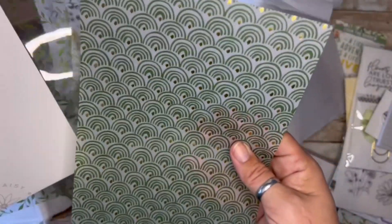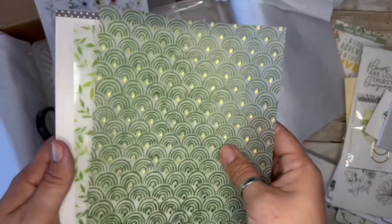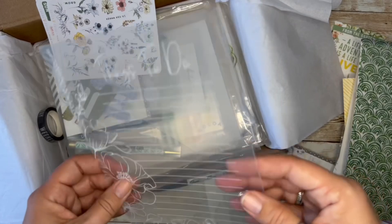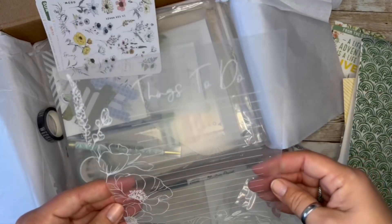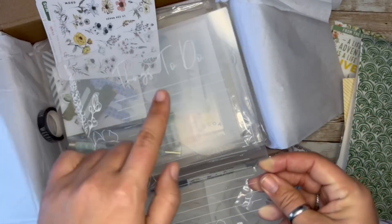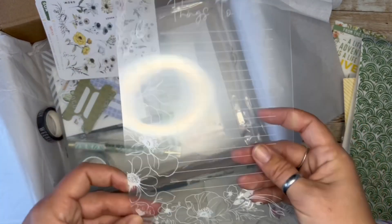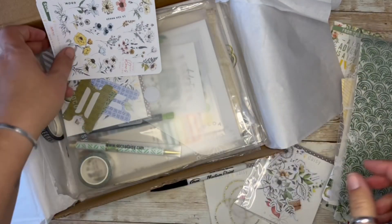Our vellum has some kind of glitter to it, but then we have a dry erase acetate. It's a little thicker than the other one, and I'm assuming that's what the dry erase marker is going to be for. That is really pretty — things to do. The design is interesting. I'll be curious to see what I can use that for.